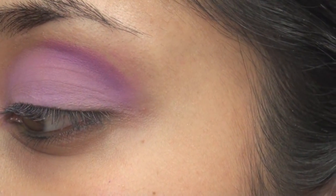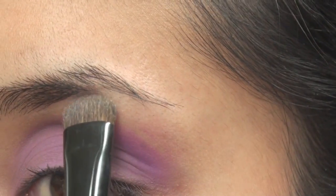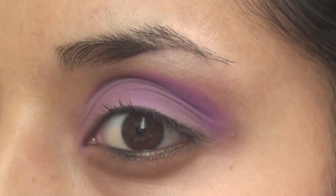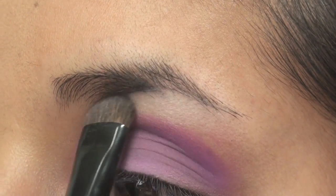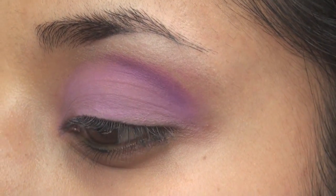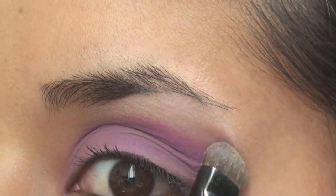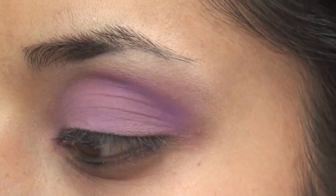Now you can go into your shadow of choice for the highlight. I really like this one in the same palette — it's just a soft white. I'm patting it down right beneath the eyebrow, and make sure you also follow it down this way.